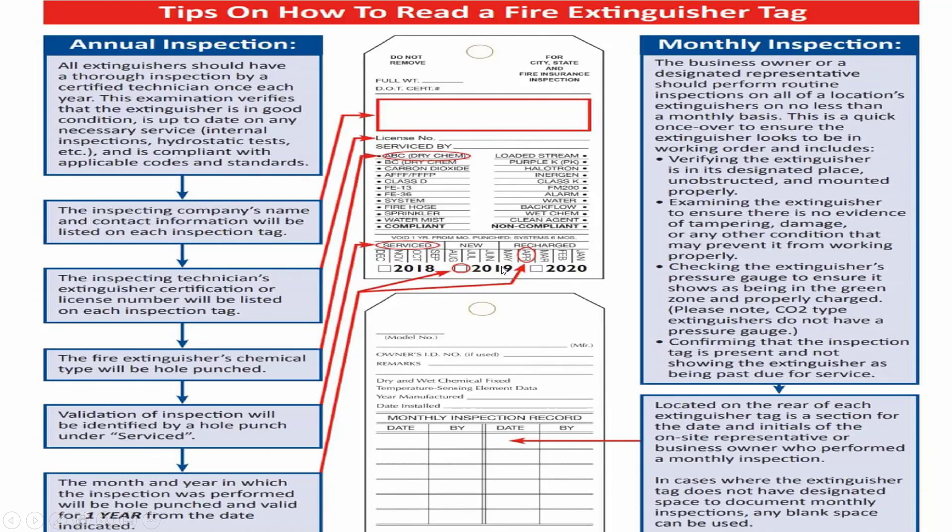Do you know how to read a fire extinguisher service tag? Starting from the top rectangle, the inspecting company name and contact information will be listed on each inspection tag. Next, the inspection technician's extinguisher certification or license number will be listed. Third, the fire extinguisher's chemical type will be hole-punched. Fourth, the validation of inspection will be identified by a hole punch under 'serviced.' Fifth, the month and year of inspection will be hole-punched, valid for one year. Finally, at the bottom of the tag, the date and initials of the service engineer or owner who performed the monthly inspection are shown.